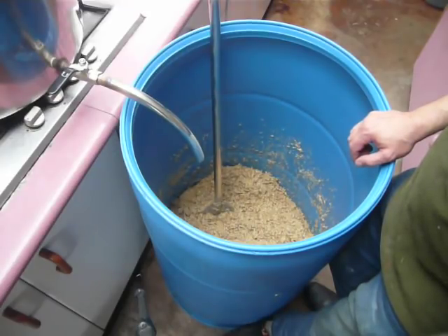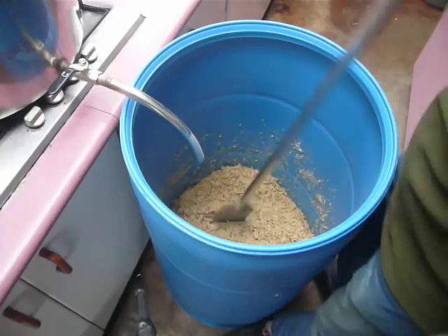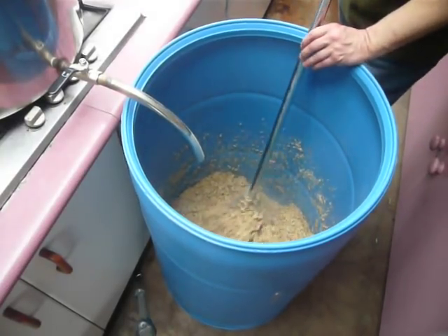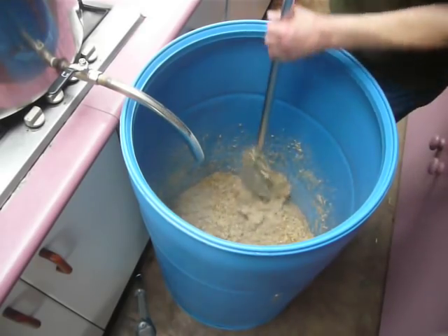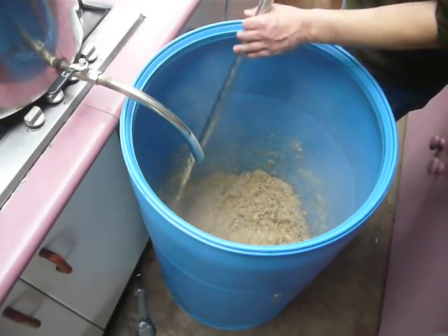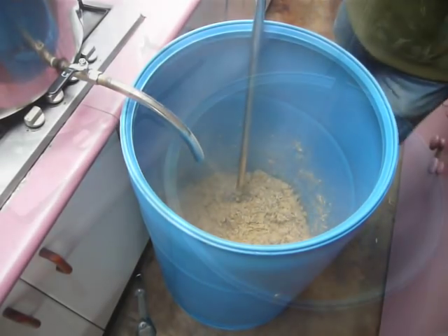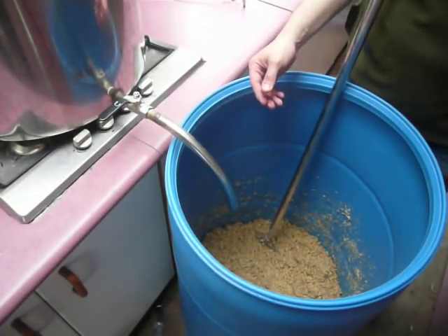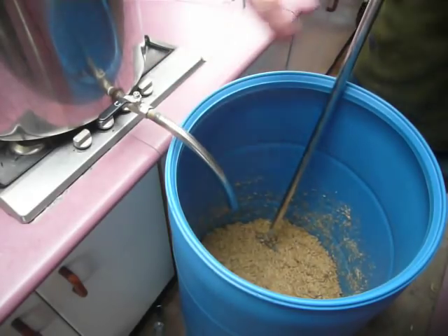We'll see how that goes. Just to this stage — just this porridge in here — there are no dry spots at all. I've worked it over completely. That porridge smells mighty fine.